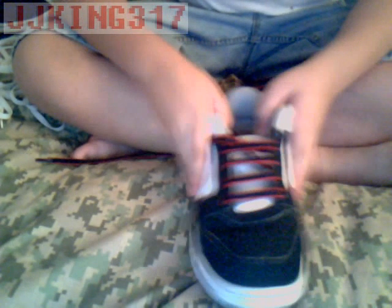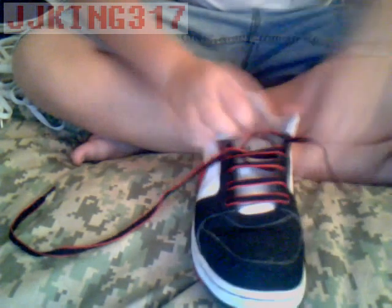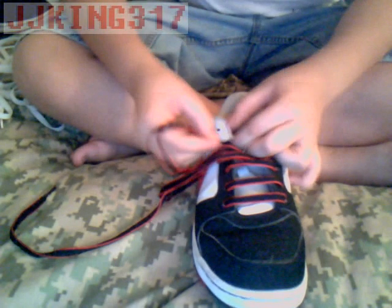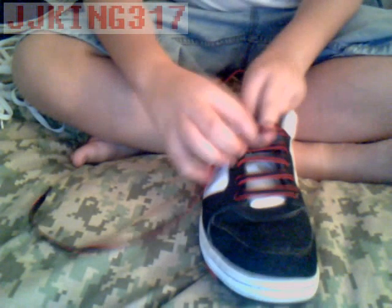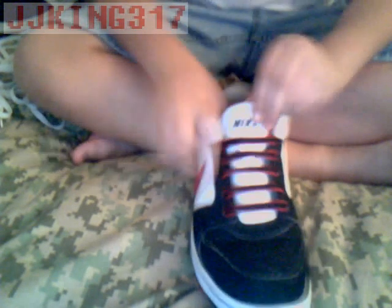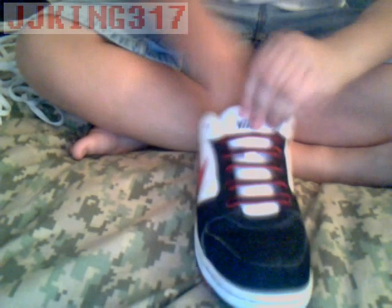I noticed in one of my other videos the space from my shoe to the webcam was a little uneven, so I tried to fix it. If it's better than my other videos, just let me know about the spacing. You want to make sure everything is nice and tight and firm. Make sure it fits — if you have to loosen it or tighten it up a bit so it doesn't fall off your foot, go ahead and do that.